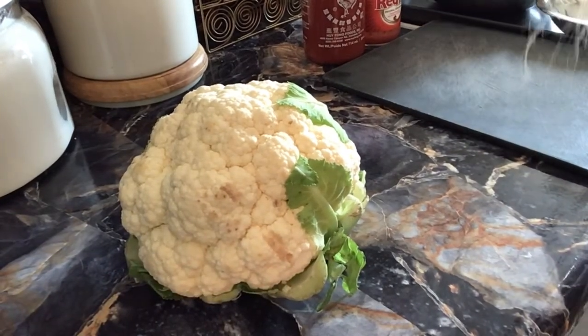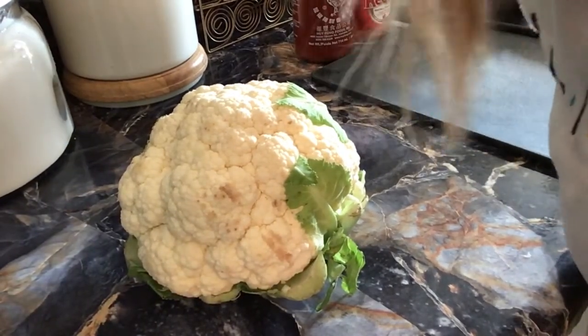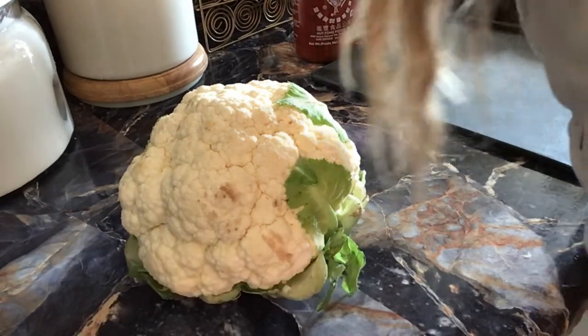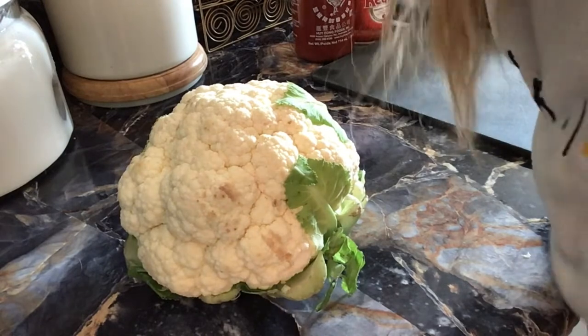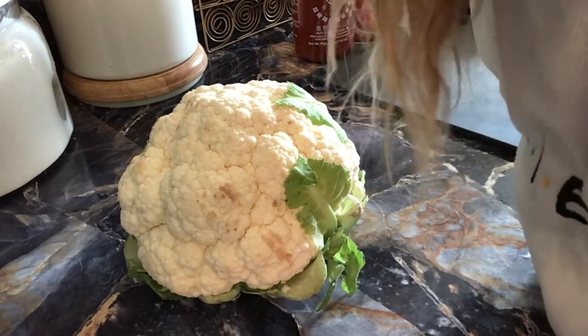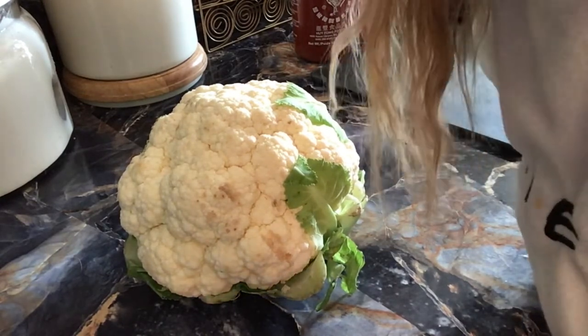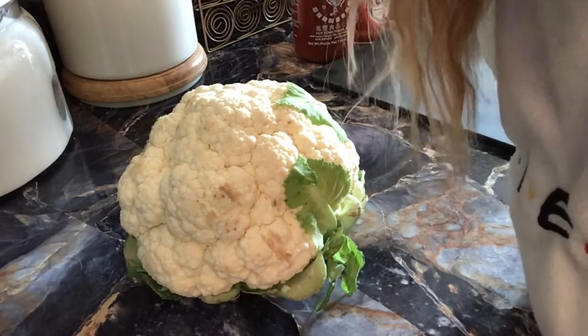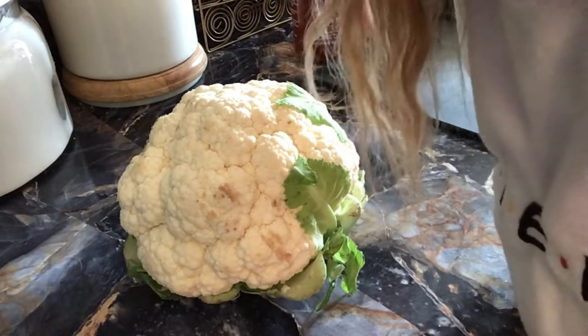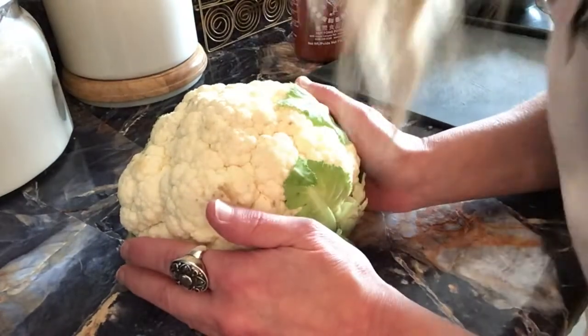Hey, it's Christy Z from Zeal Studio and Zeal Vintage on Etsy, and I'm starving! It's been a long day and I'm just going to cook myself one of my favorite go-to meals, which is super healthy, inexpensive, and fairly quick. It cooks in about 25 minutes. Thanks so much for joining — let's get going on this recipe.